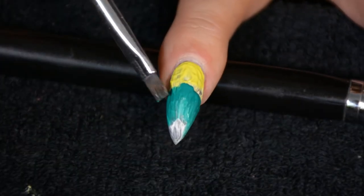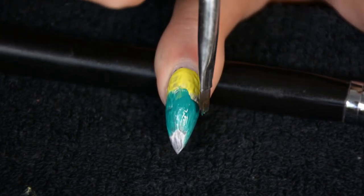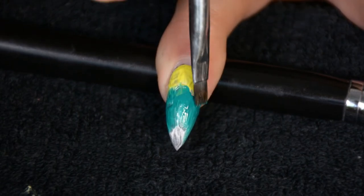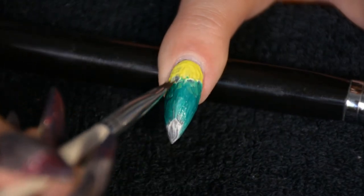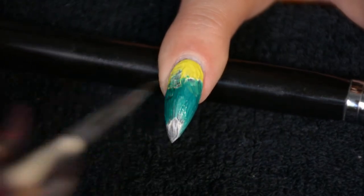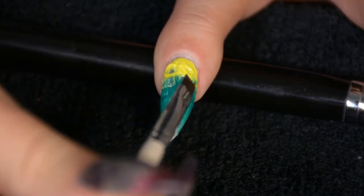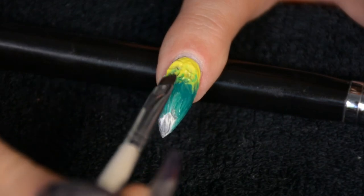To merge the colors together I'm basically just tapping the brush into the paint. It's harder to mix paint than to blend eyeshadows, but just keep messing around with it until it looks good. Keep in mind we're gonna paint scales over top of this, so it's not like you're going to see the ombre in full detail — don't be too perfectionistic, as long as it looks decent it's fine.